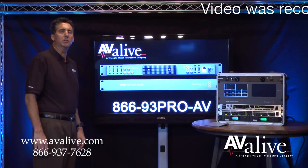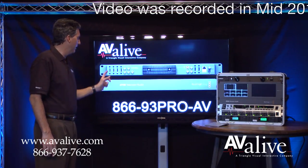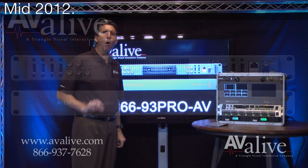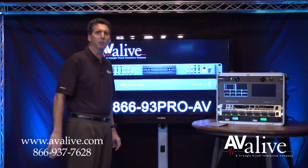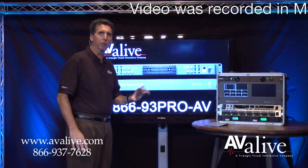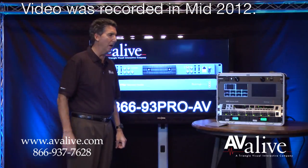Let's talk about the inputs and outputs of the ATEM TV Studio. Included are four HDMI inputs, four SDI HD inputs, and a clock reference in, USB 2.0 to connect to your Mac or PC, your program SDI out — two of those — as well as your multi-view SDI out, and a multi-view HDMI and a program HDMI. All outputs are hot, so you're able to utilize those in a variety of fashions — multi-monitoring, queue monitoring, or set monitoring.